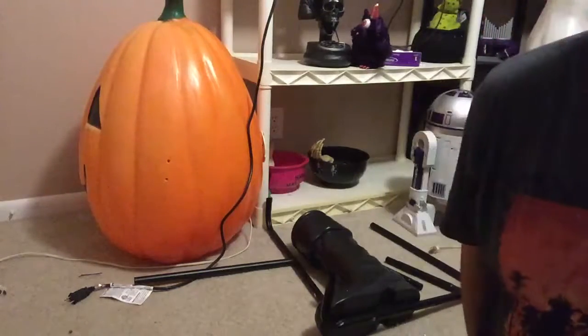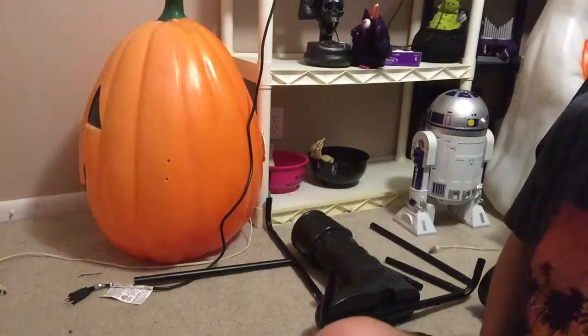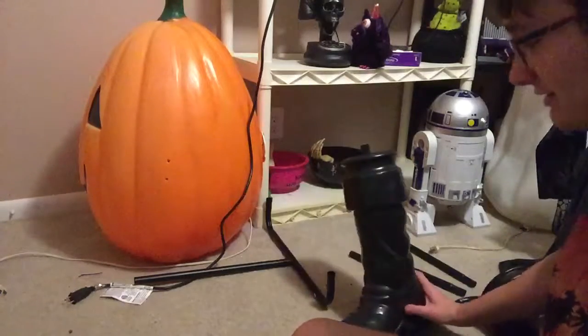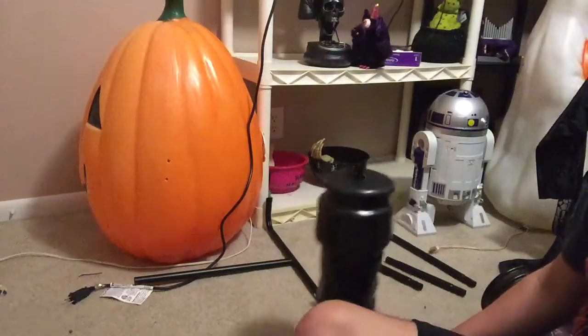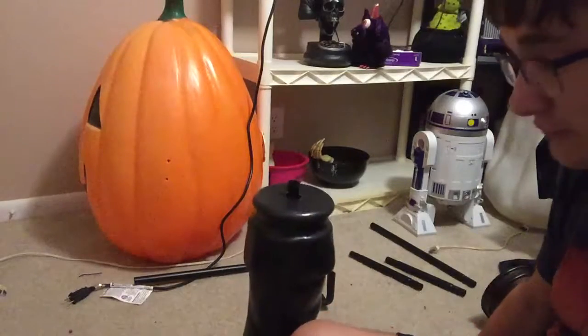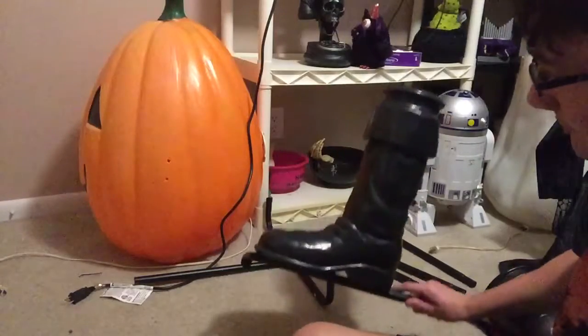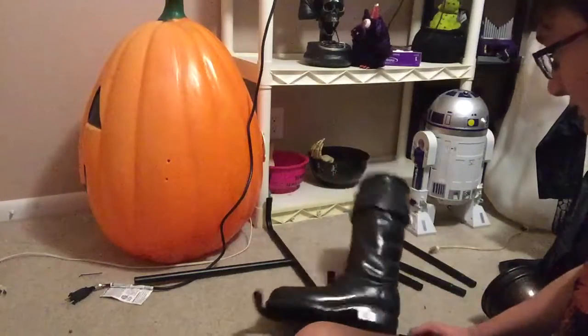Hey guys, it's the Halloween Guy, back with another video. Today I am setting up, doing a setup video on the life-size animated skeleton pirate. I actually bought this a long time ago, but I did upload a review of it to the Hunter's channel. I'm not doing a review on it on my channel because there's like no point. But I will do a setup video. I've never even shown it on this channel before.